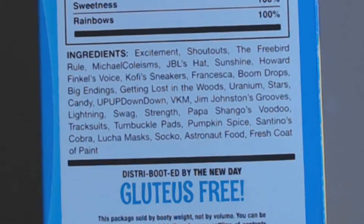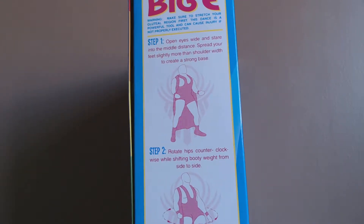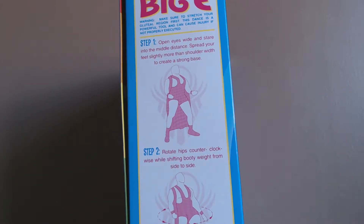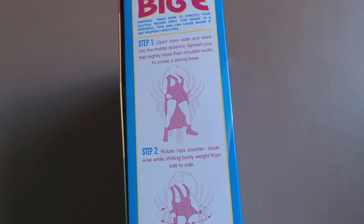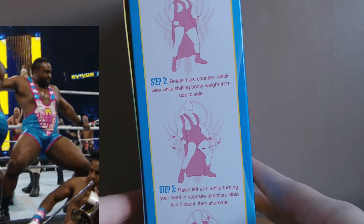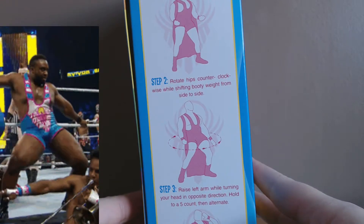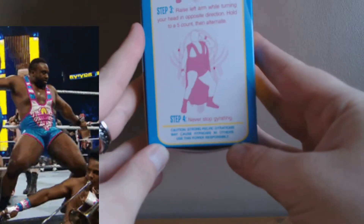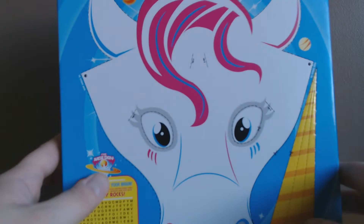The other side tells us how to dance like a Big E. Apologies for not getting it all in the shot, but as you can see: open your eyes wide, stand to the middle distance, spread your feet slightly more than shoulder width to create a strong base, rotate hips counterclockwise, raise left arm while turning, hold your head in the opposite direction, hold to a counter of five, alternate — and step four: never stop gyrating.